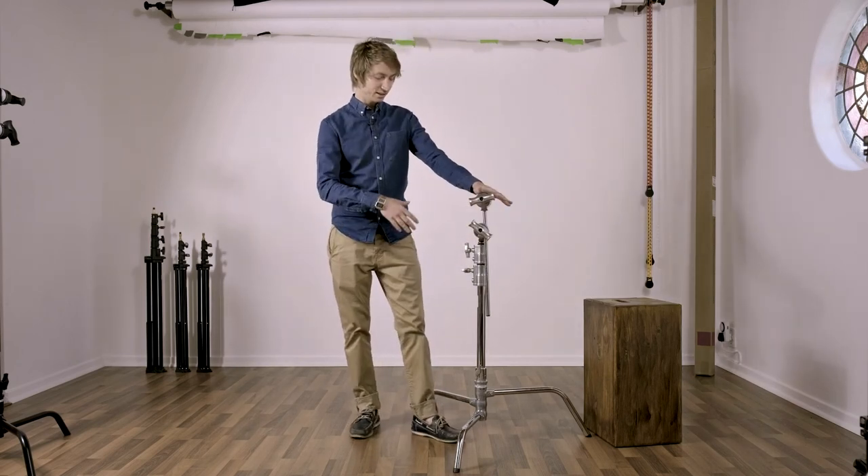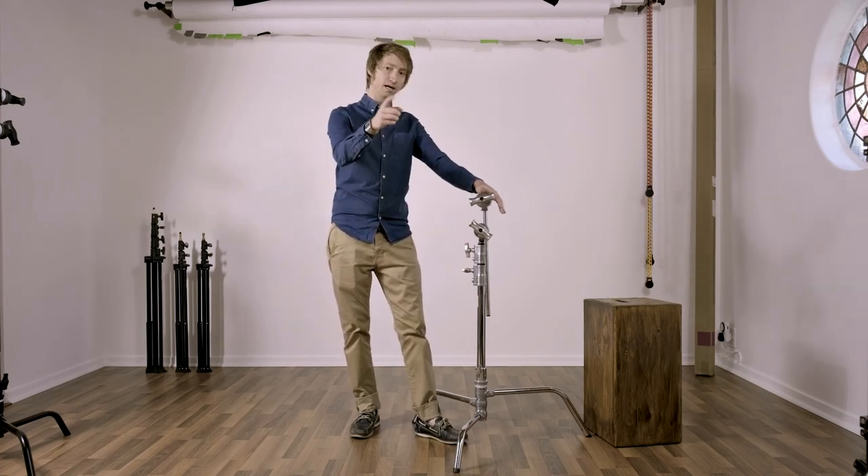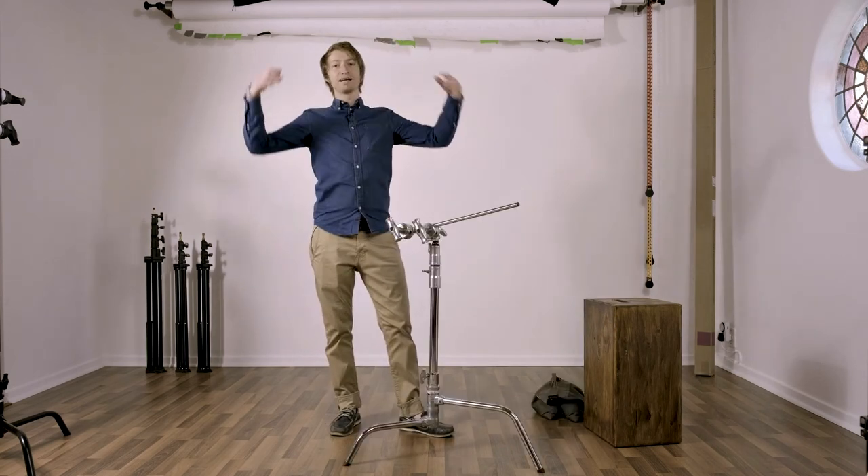This is the compact stand — the 20-inch. I'll put a link to a video that Bannot made about this stand in the description below.